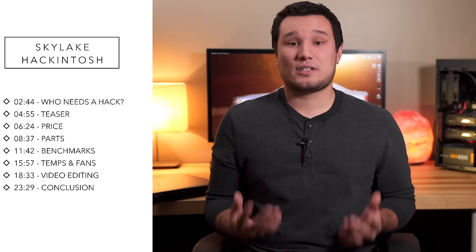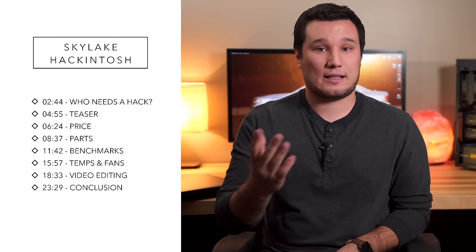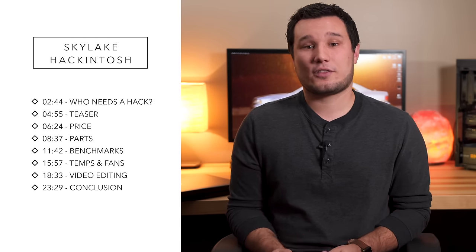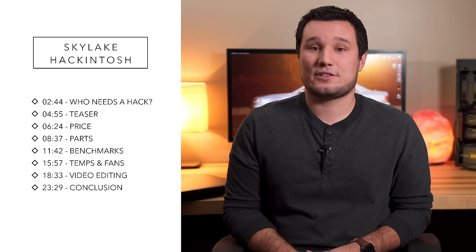We're just launching this Patreon page. Basically what we want to do is be able to make more videos, make them higher quality, and keep more gear on hand to do comparisons for you guys. With your support, we can take on less commercial work and do more content for you. For just about the price of a coffee a month, you guys can support us and get bonuses like exclusive videos such as that build guide, early access to videos, downloadable content, and other goodies. The link is in the description.